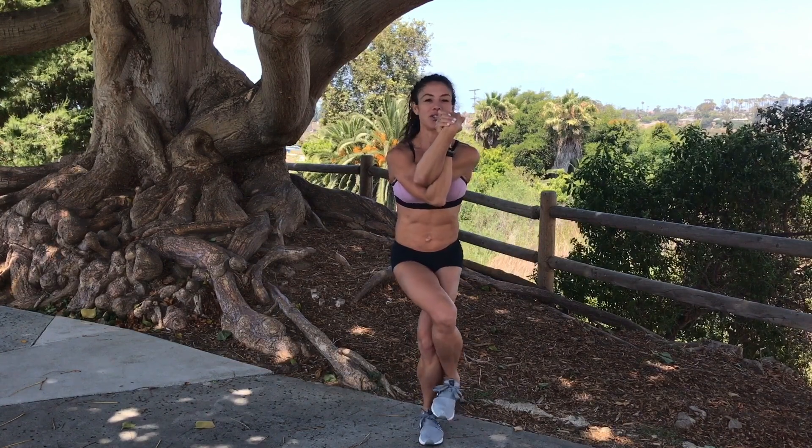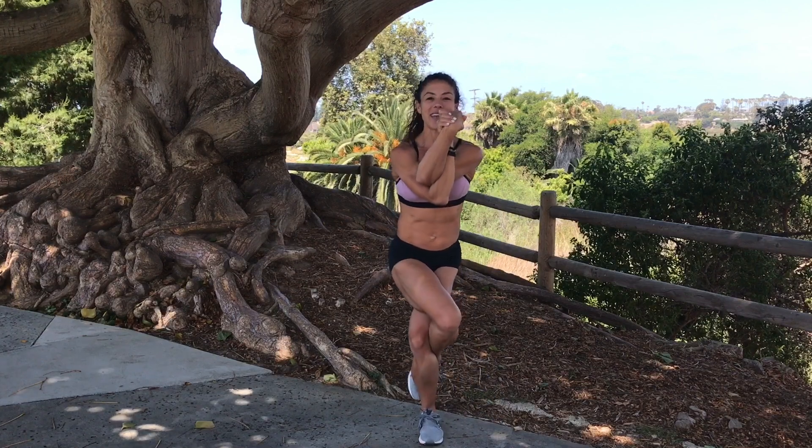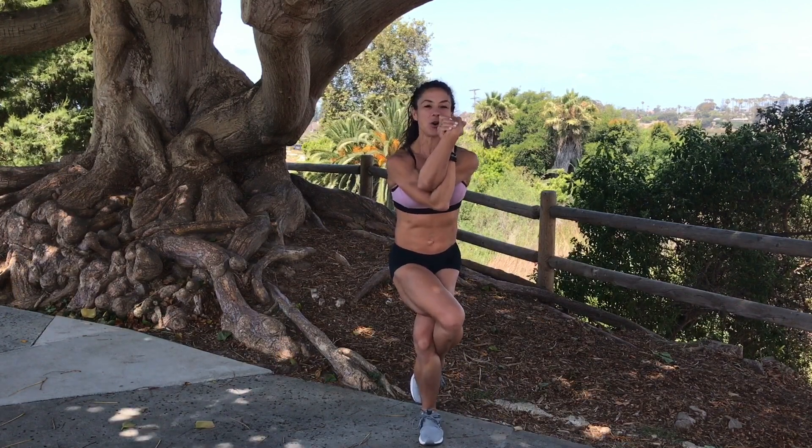Wrap it around your calf if you can. If you can't, you can start in layers — maybe start here, here, here. And when you can, wrap it all the way around that calf. From right here, you're going to take it down and you're going to rise back up.